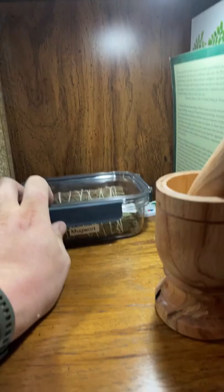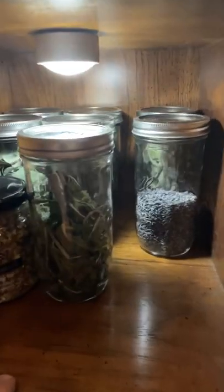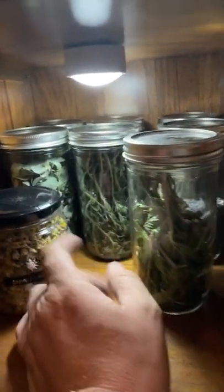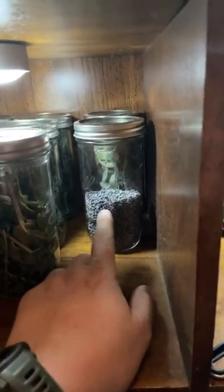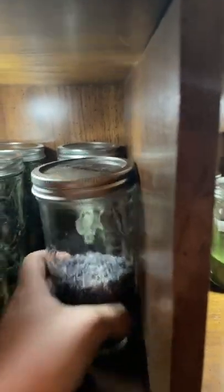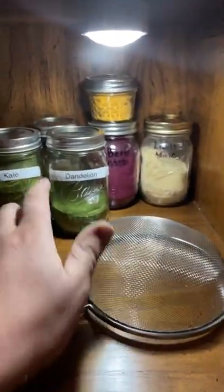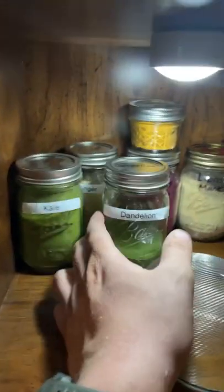Got some mugwort bundles. Down here I've got some other stuff I freeze dried like mint, oregano, eucalyptus, chamomile, lavender, sage, tarragon, and basil. Further back here are some powders I made by freeze drying and blending to a powder — kale, dandelion, lion's mane mushroom, beets, turmeric, and ginger.